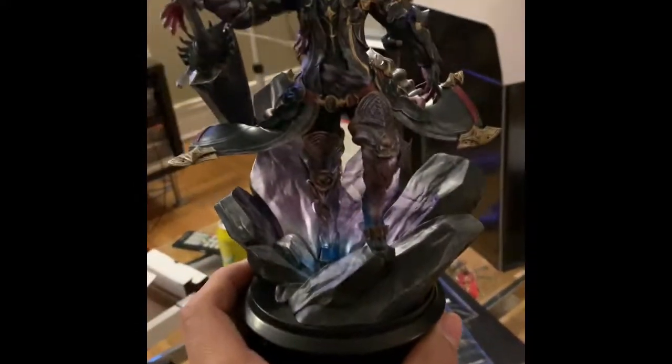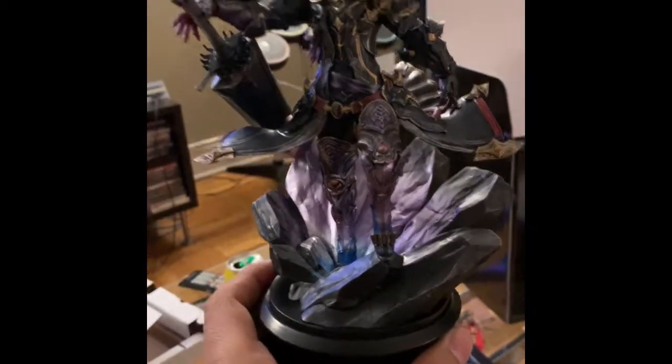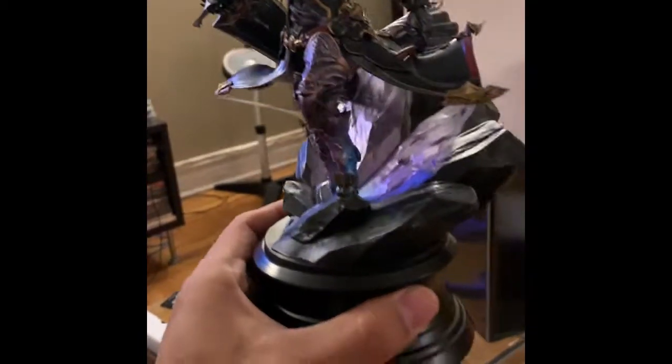I'm looking forward to getting everything set up. I have to say again, this is an amazing Dark Knight figure — the artwork and detail are just gorgeous. Can't wait to put this up in my collection.